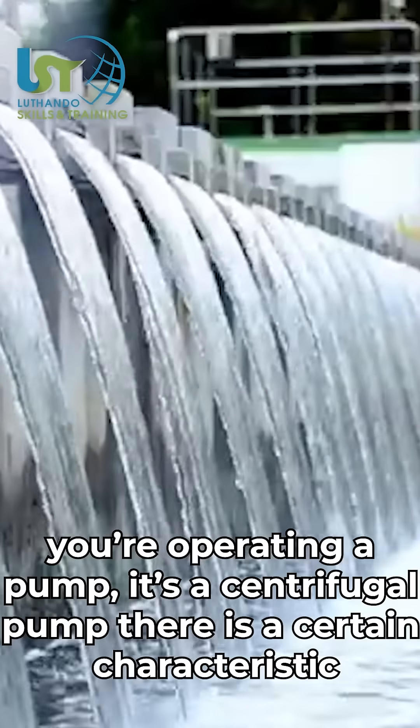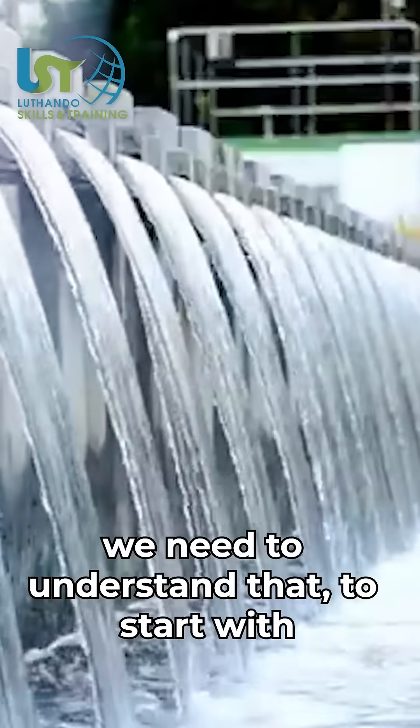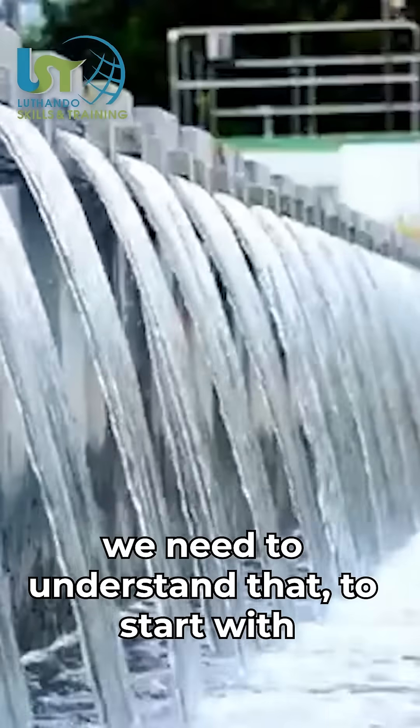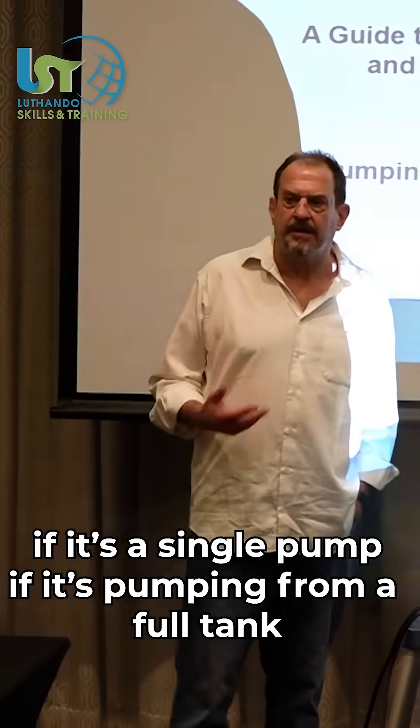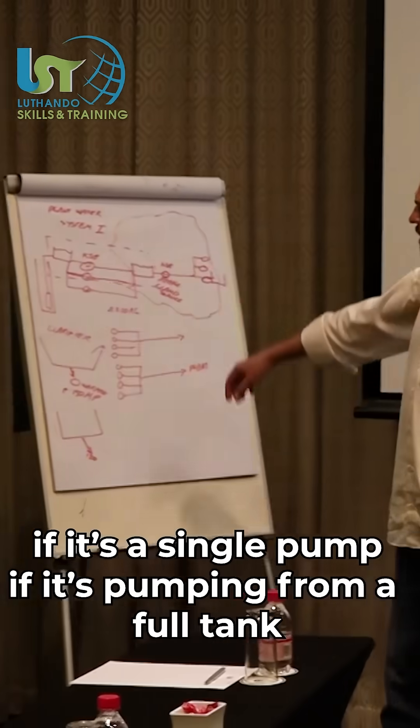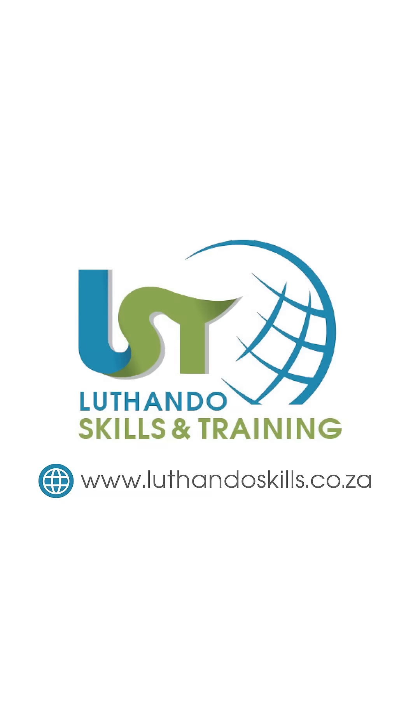The operating of a pump as a centrifugal pump is a certain characteristic — we need to understand that. We'll go through that to start with, and we'll be looking at the different types of operation: if it's a single pump, if it's pumping from a full tank, if it's pumping from an empty tank.